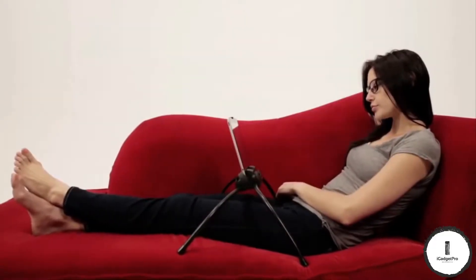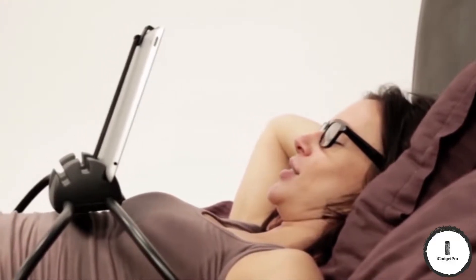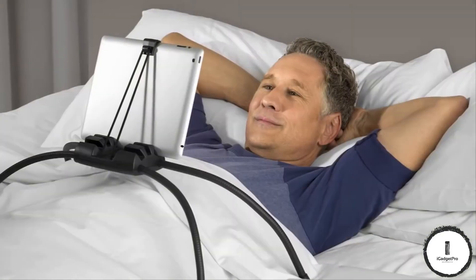Now your arms won't get tired, and unlike using a lap desk or pillow, this design kind of hovers over you so you won't get warm. And because the legs let the stand sit up high, you can view your screen at eye level, which is more comfortable for your neck.